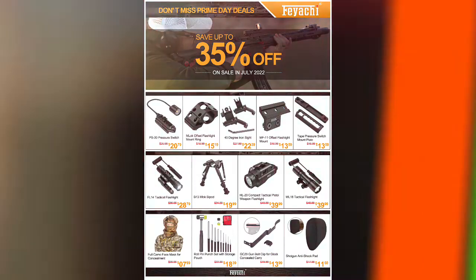They wanted the video out prior to Prime Days because Fiacci is having a sale, and I'll show you the flyer they're sending me right here. I didn't see any optics on that list, but you can look at that and maybe you see something you want — it's up to 35% off.